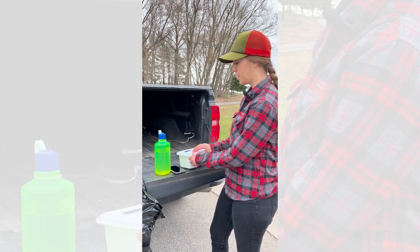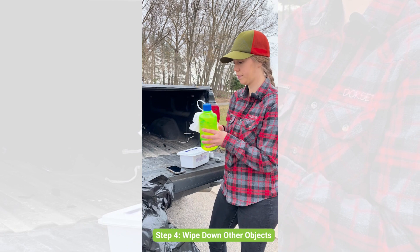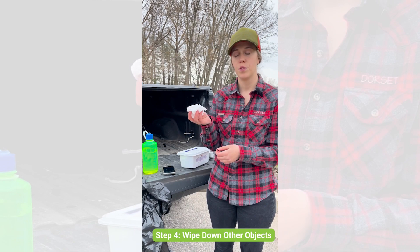Then take your alcohol wipes and wipe down anything hard that you might have been carrying in your gear that the lint roller wouldn't get — things like your water bottle, your cell phone, a tripod or walking sticks, and your sunglasses. Then dispose of the wipes in the garbage bag along with your lint roller.